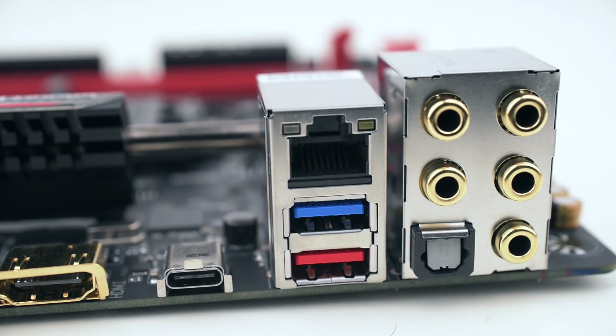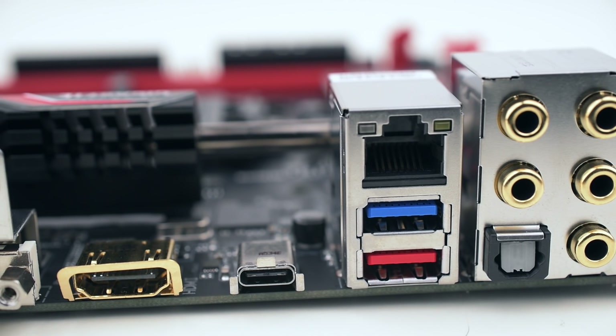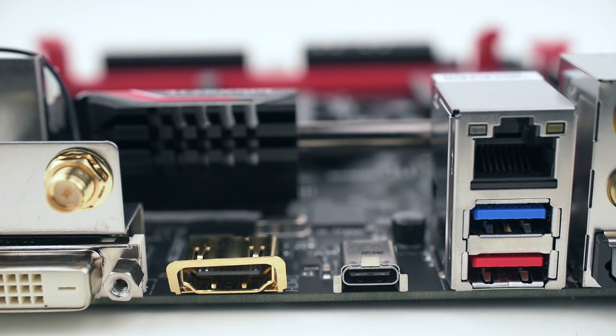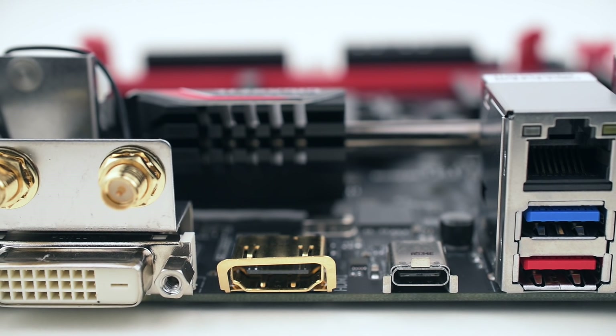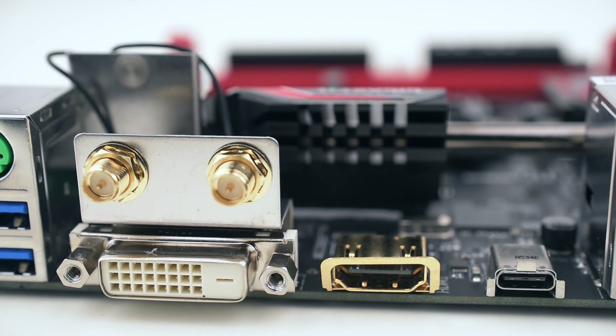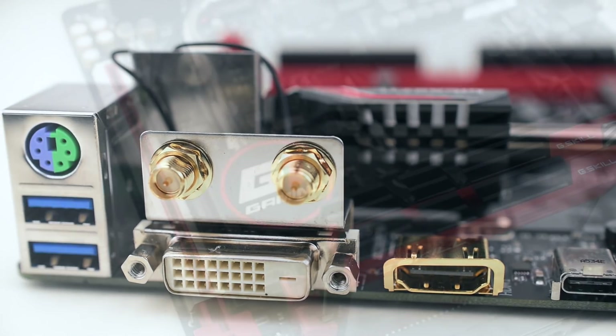Around back, we get analog and digital audio outputs, the Killer Gigabit Ethernet jack, USB 3.0 and 3.1 ports including a Type-C port, HDMI and DVI outs for the processor graphics, more USB ports, the wireless antenna connectors, and a PS2 port.